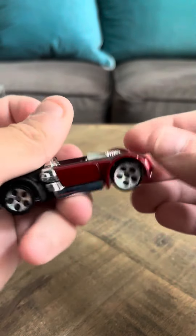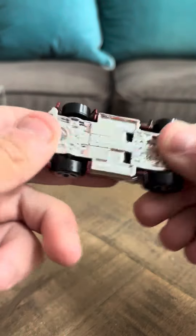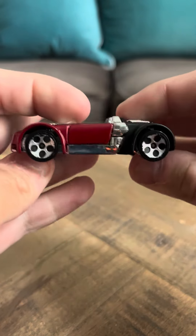Hey everybody, Tim. I'm going to do a review on the Hot Wheels Suzuki GSX-R.